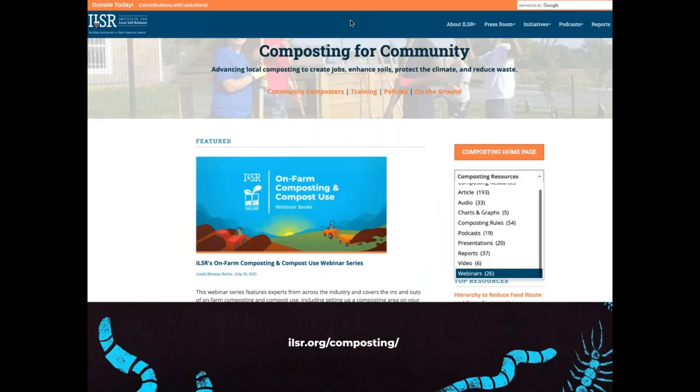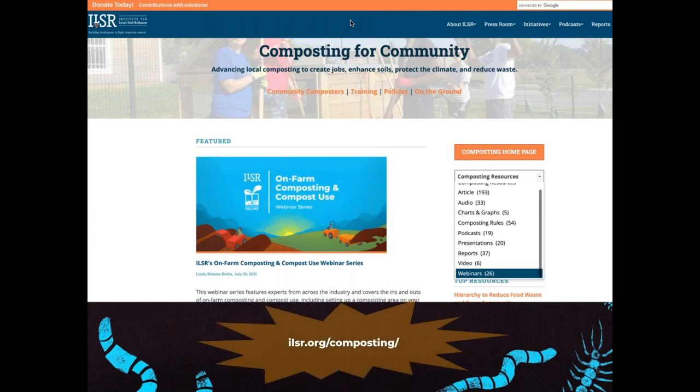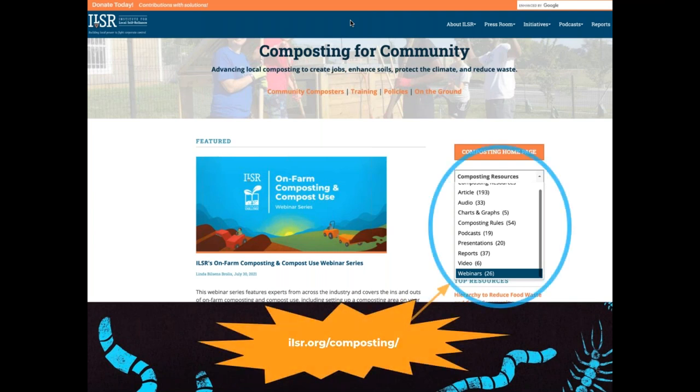You can find all of these resources and more on our website. If you go to ILSR.org/composting you'll see a composting resources dropdown menu on the right-hand side of the screen, where you can select reports, podcasts, webinars, and more.